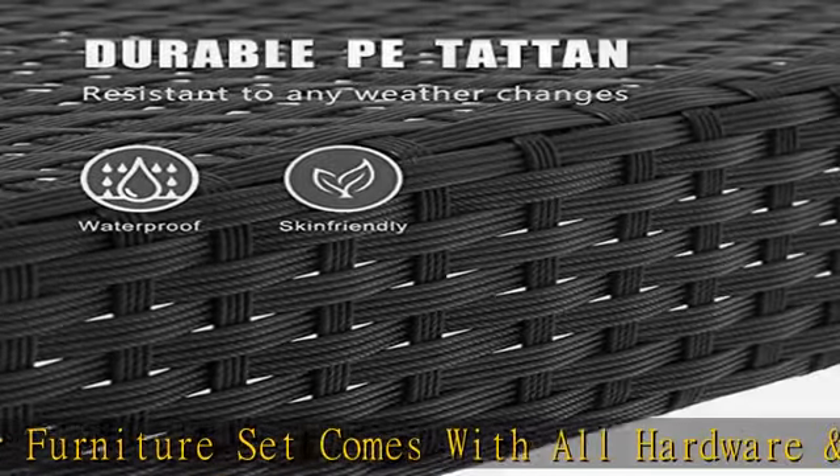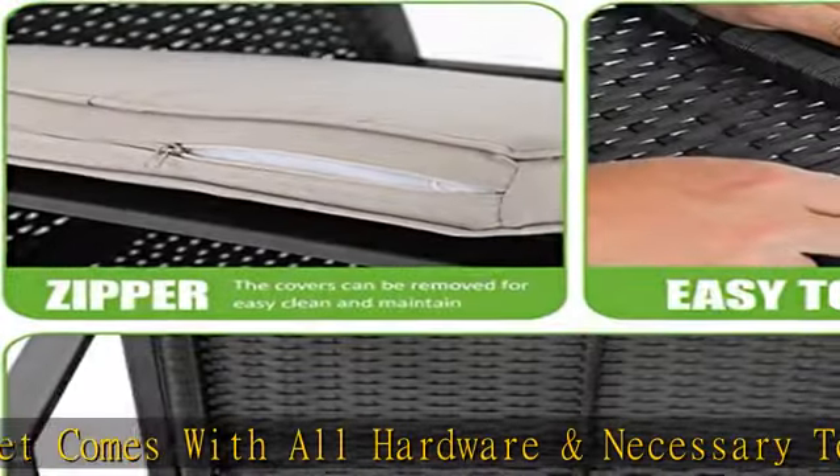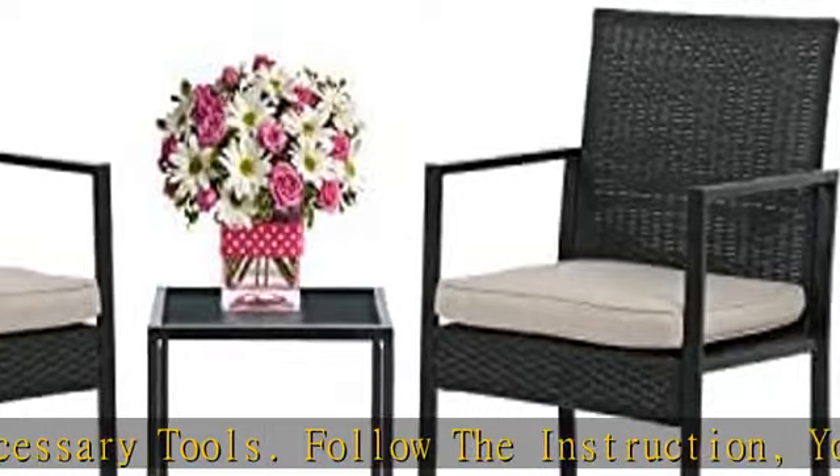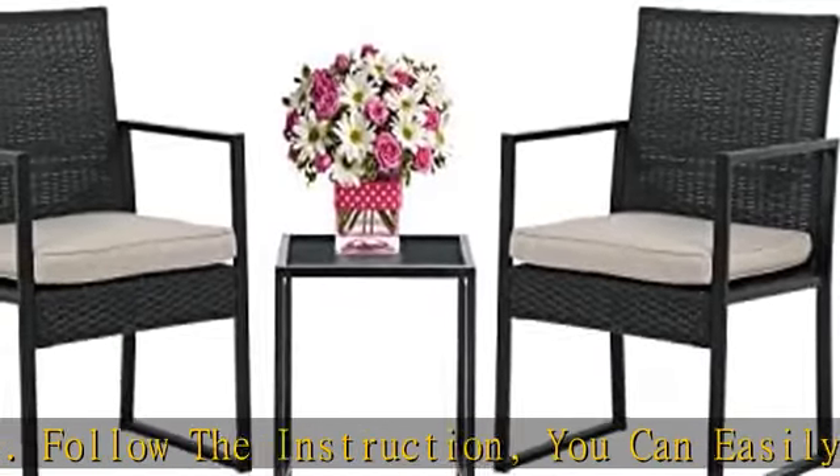Note: when you try to install the patio bistro set, try to line the holes together on all sides. Do not over-tighten one hole — try to tighten it slowly on each side.